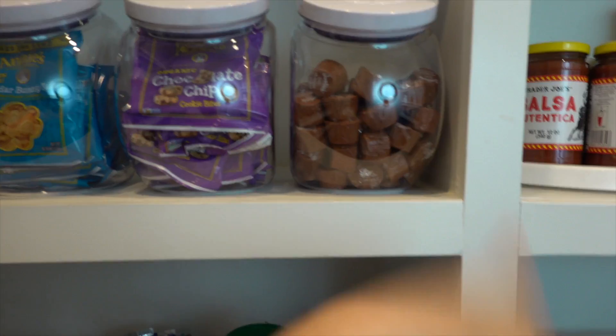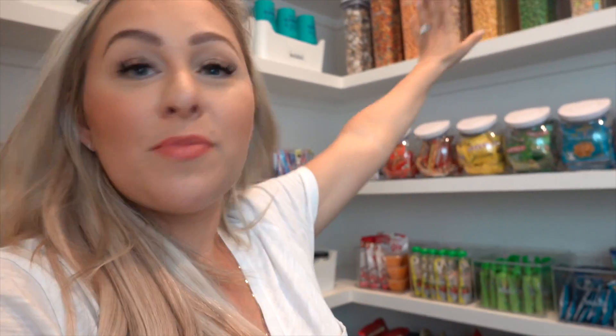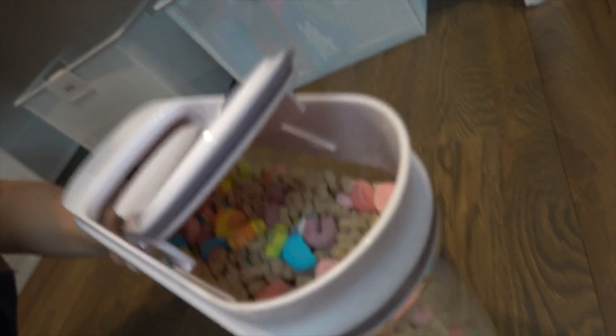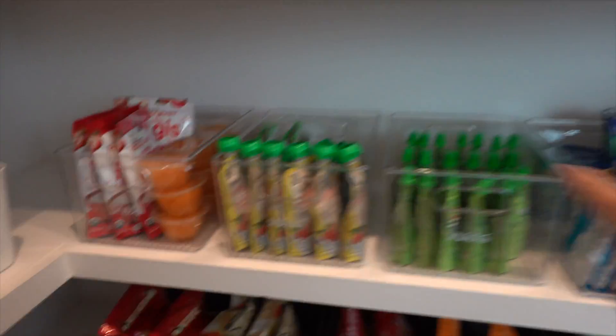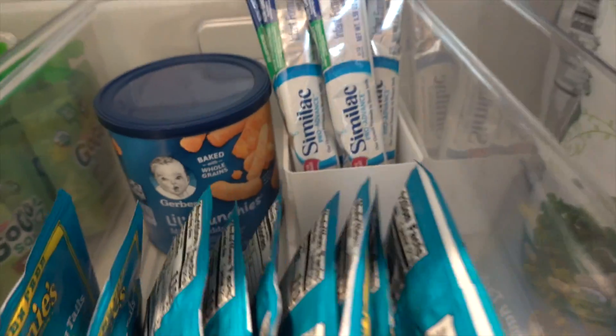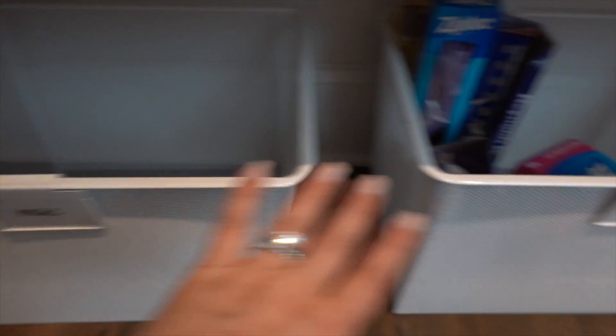We started with white and then did all the snacks in red, orange, yellow, green, blue, purple, then brown. We love the Justin's peanut butter cups — we used to keep them in bags but they look so much better like this. These are OXO containers and they seal tight. We're real people who like beautiful things, and I've waited my whole life to do a pantry like this. The kid stuff also follows the rainbow theme.